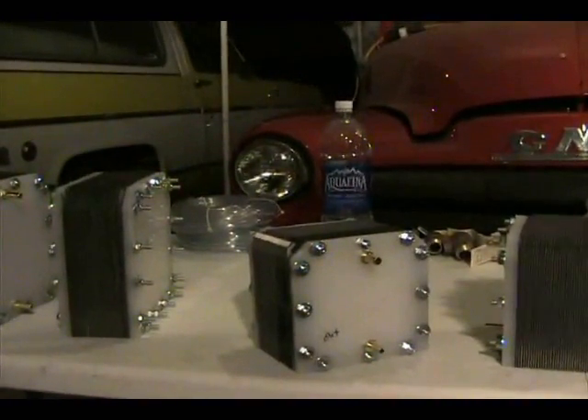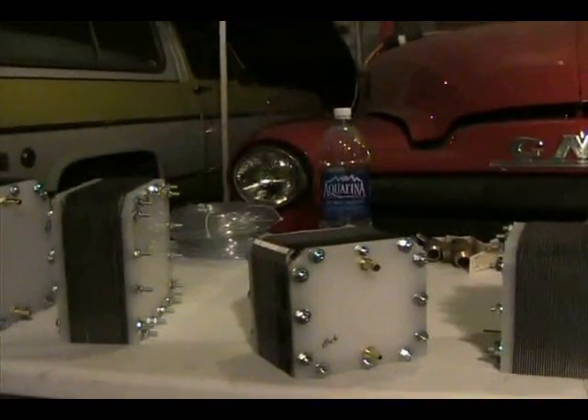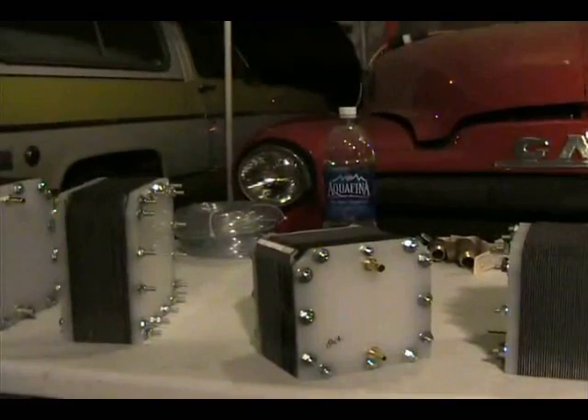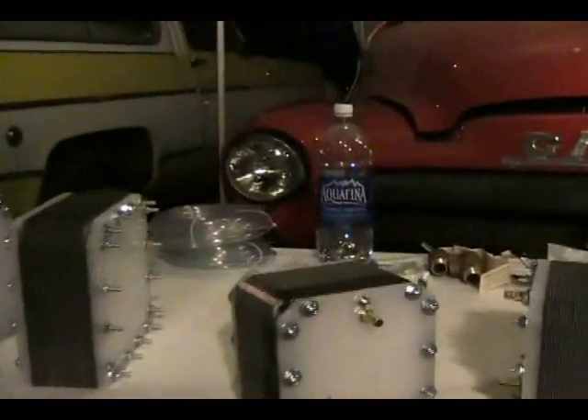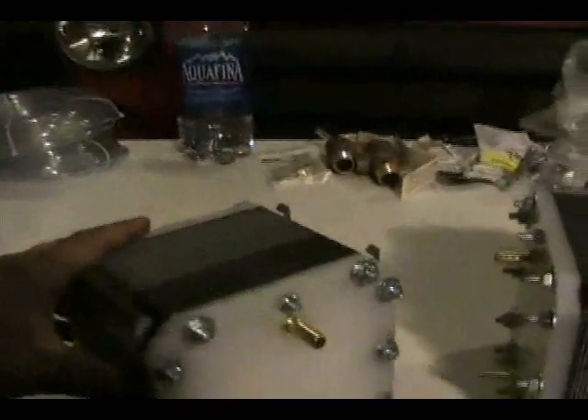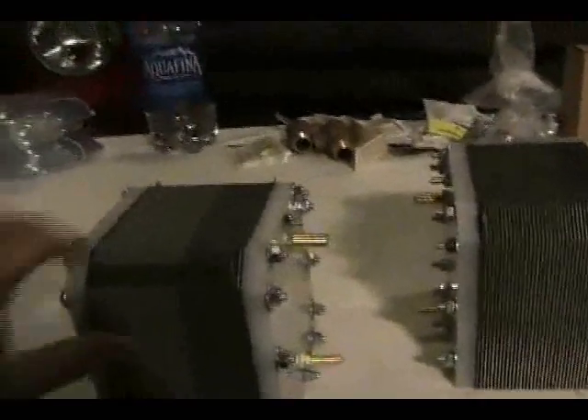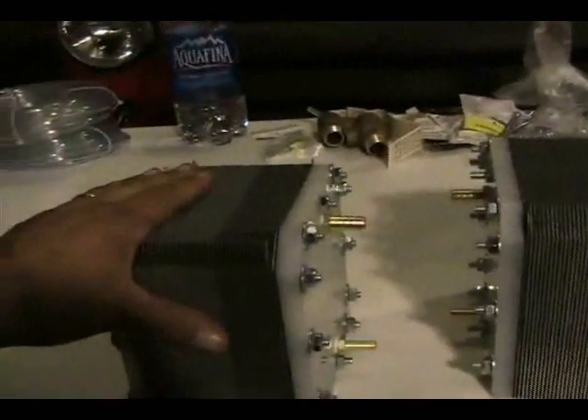They're much more rigid. They don't get as much deflection when you tighten the bolts as this does. They'll be made out of PVC and much better made. These are just cut by hand, drilled by hand — so it's not a production-type thing. This is completely prototype.